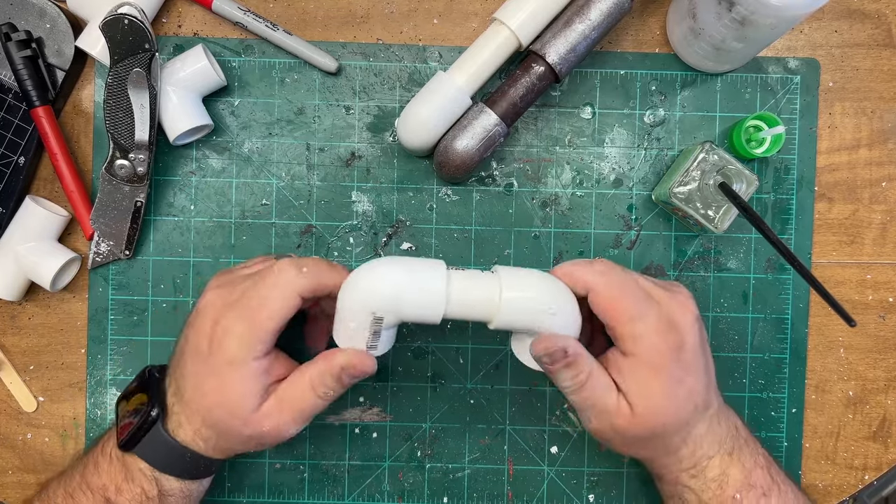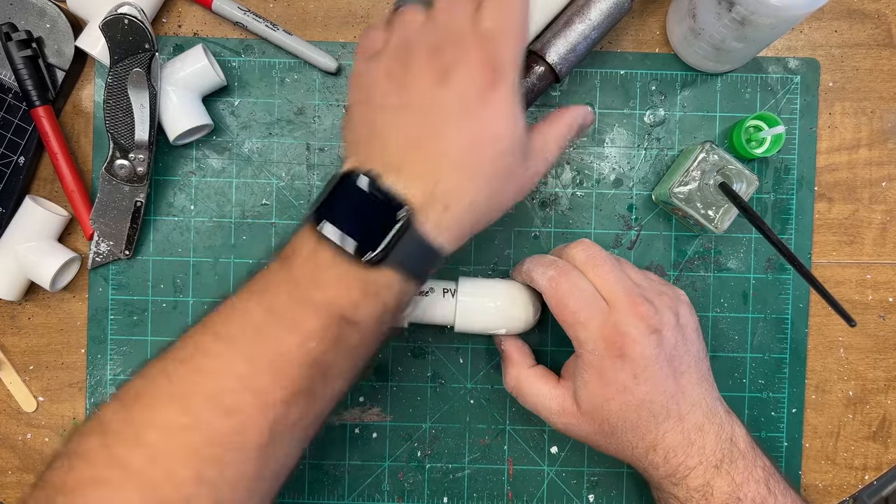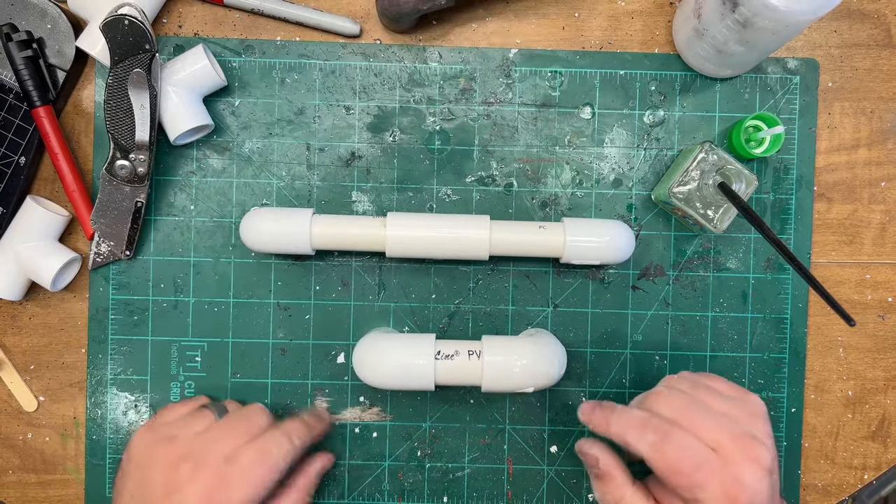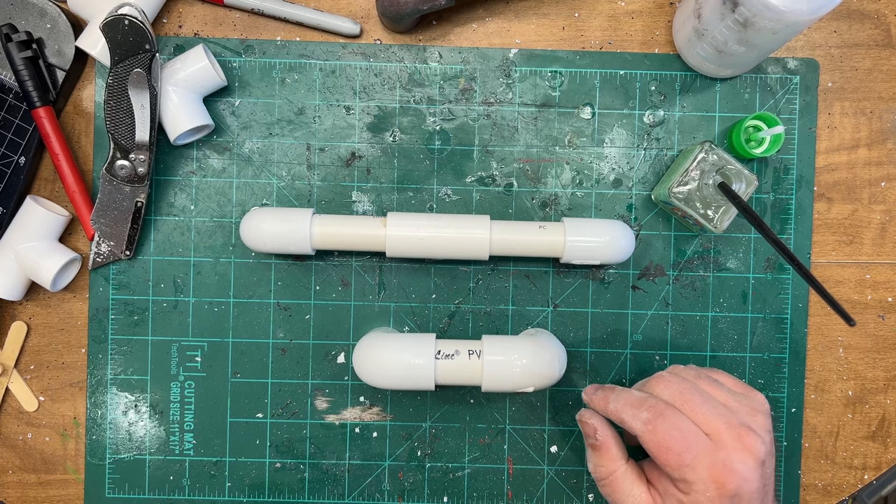There we have it. Our three-quarter-inch one is glued together, half-inch one is glued together. Now let's add some details.